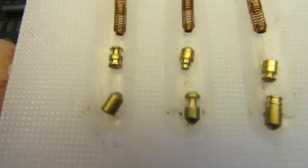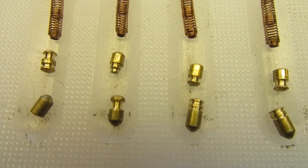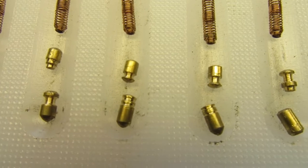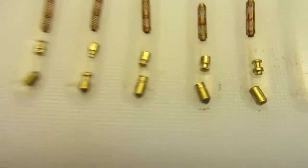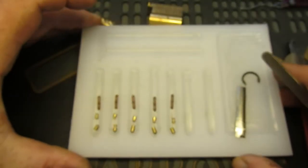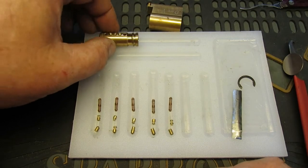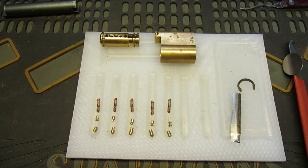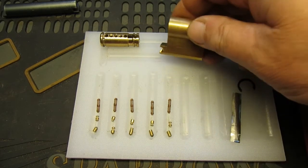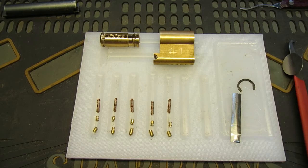Very nicely done — lots of feedback from those, and a very fun pick. Anyway, Dr V, thanks for sending that to me — that was a very enjoyable lock. It does say number one on it; I'm sure he's done one before. So anyway, thanks for watching, see you again soon — bye!